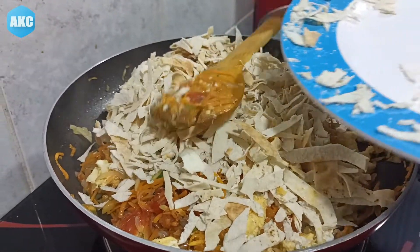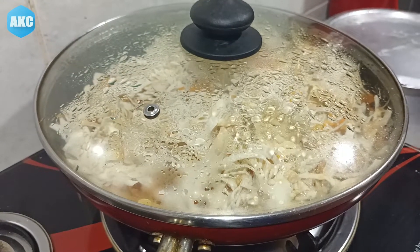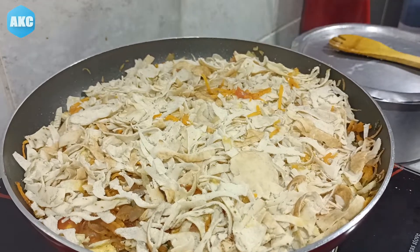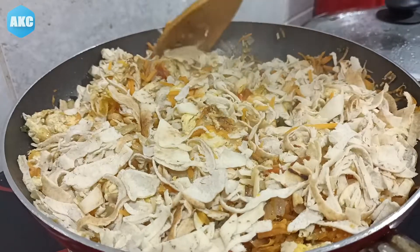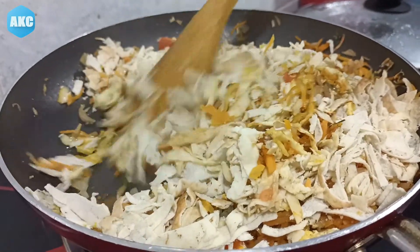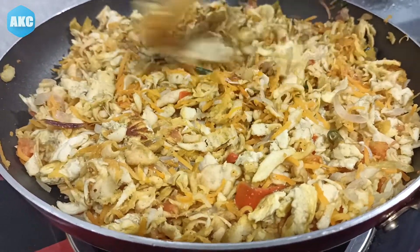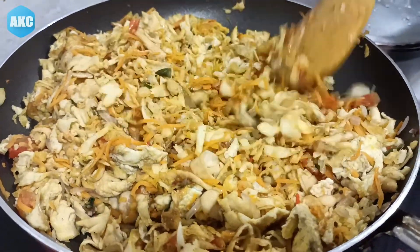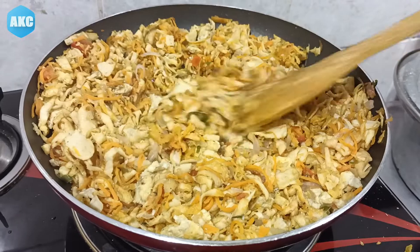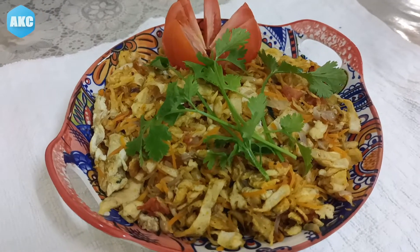Add a few more vegetables. We will mix the beans together with the vegetables. Now we will mix everything together. This makes a very good garnish, and it has a very good taste.